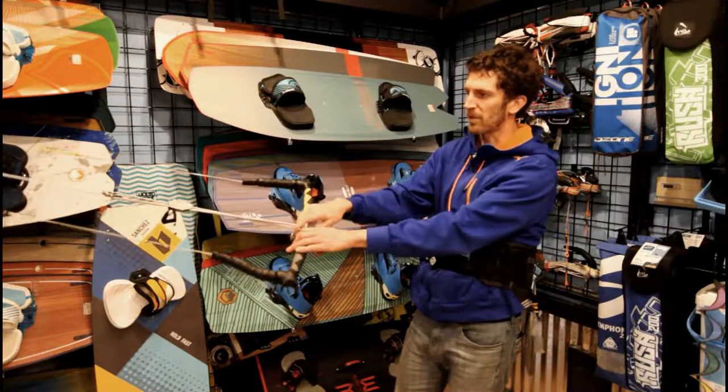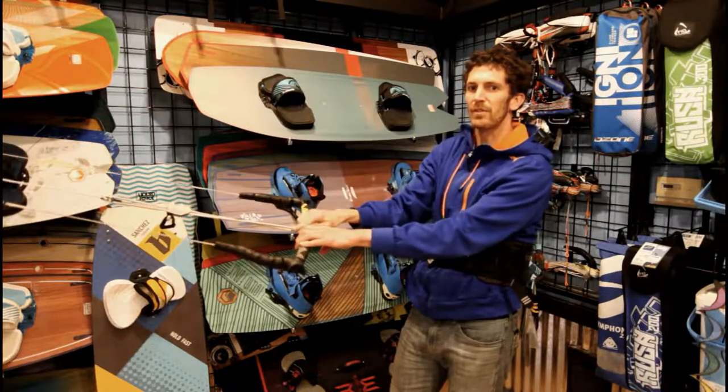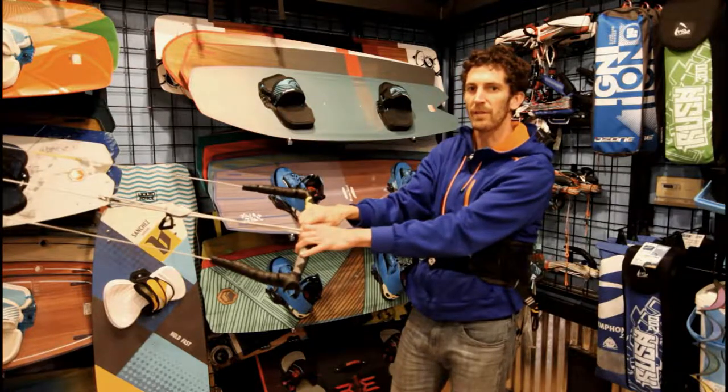This bar is set up with 19 meter lines with 4 meter extensions, which makes it really nice for using on different size kites so that you can switch your line length when you're going down in different sizes.